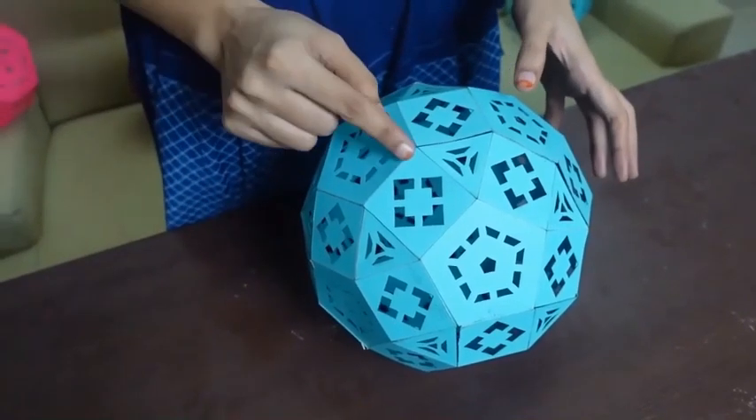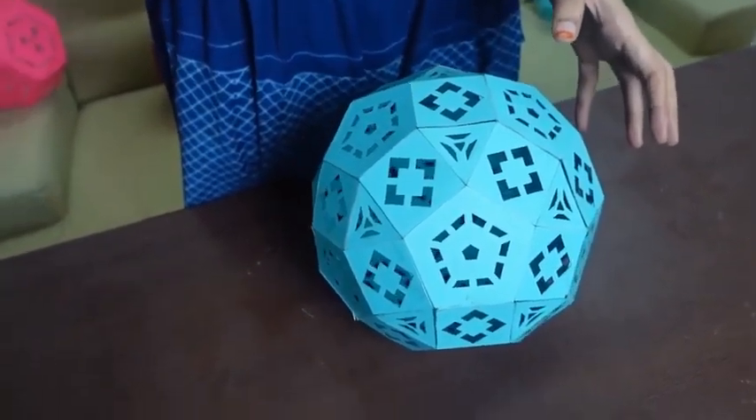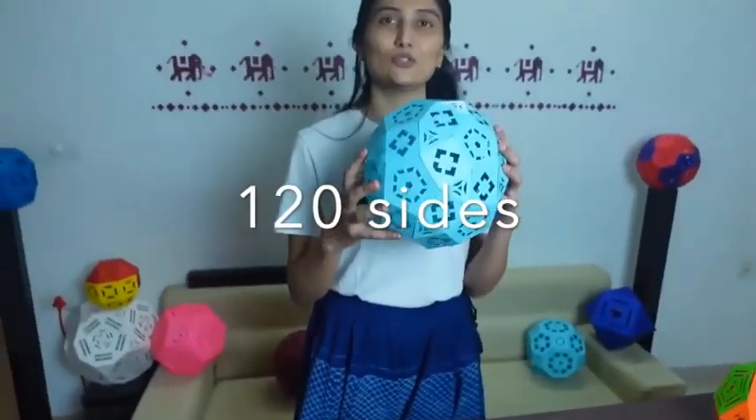In the Icosidodecahedron and dodecahedron, as we saw, there are 30 sides, and on each side we got a square. So, 30 into 4 is equal to 120 — this solid has 120 sides.